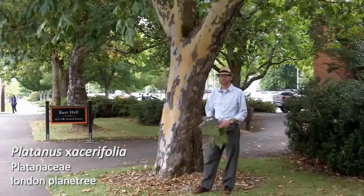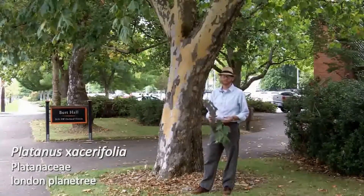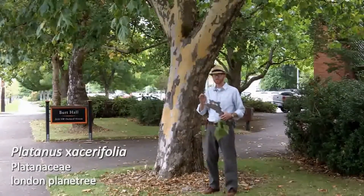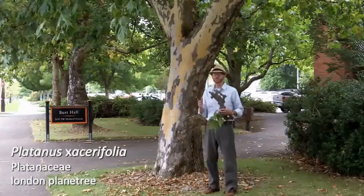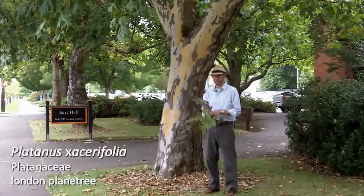Next plant is number 46 on your list. This is Platinus acerifolia, a London plane tree. The multiplication sign in front of the specific epithet tells you that this is a hybrid species, so check out your slides to see more details on that.